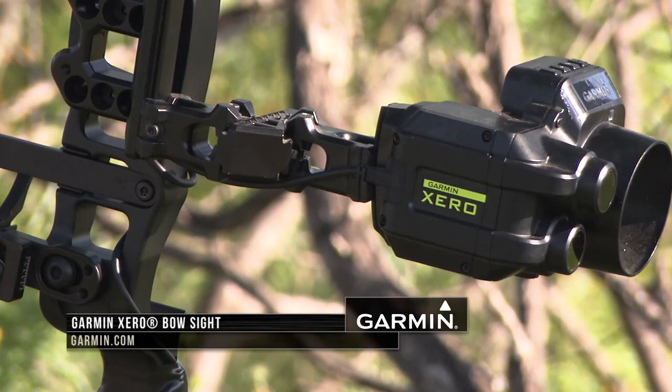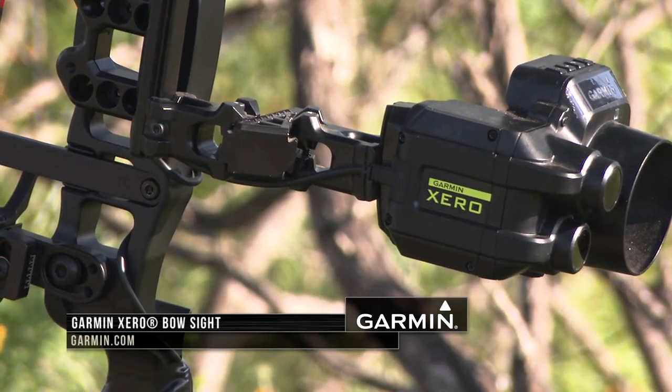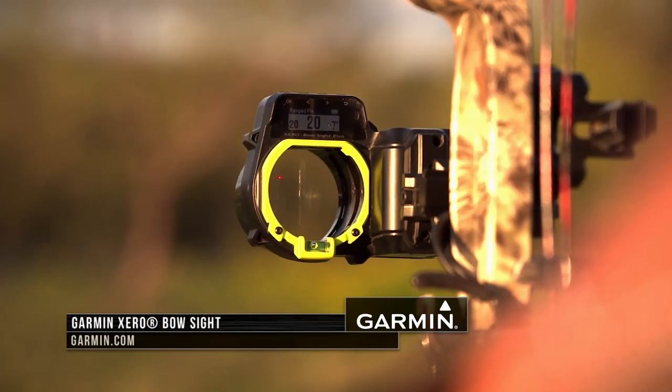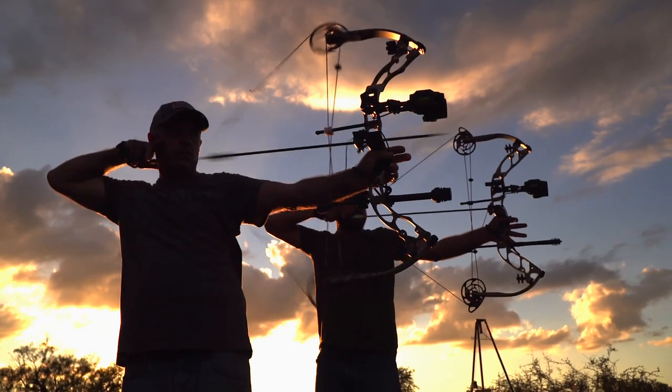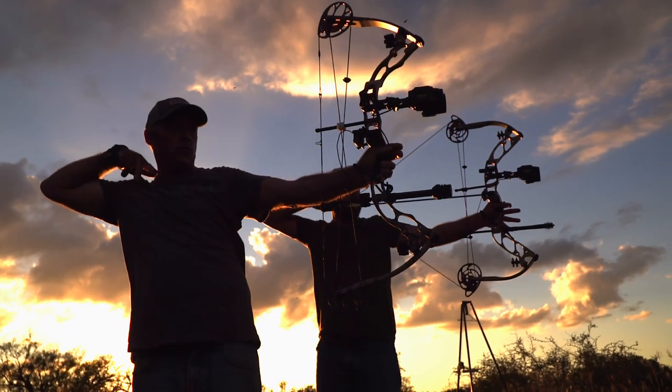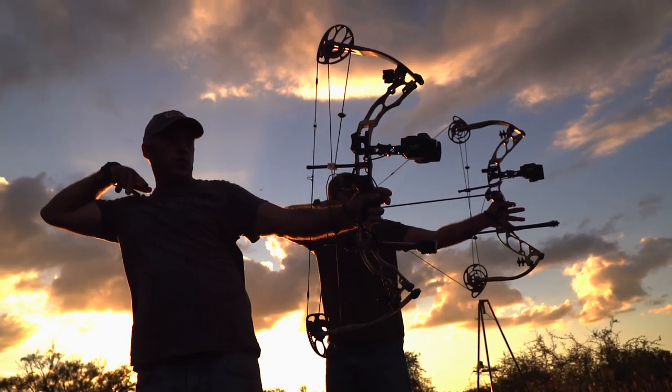To learn more about the revolutionary Garmin Zero bow sight, head on over to Garmin.com. That will do it for us here on Cabela's Deer Gear TV. We'll see you next time.